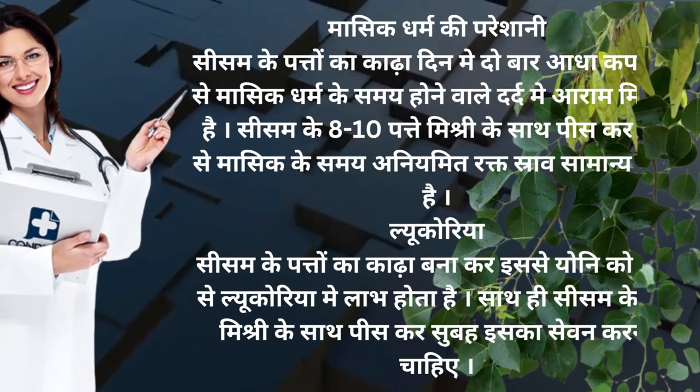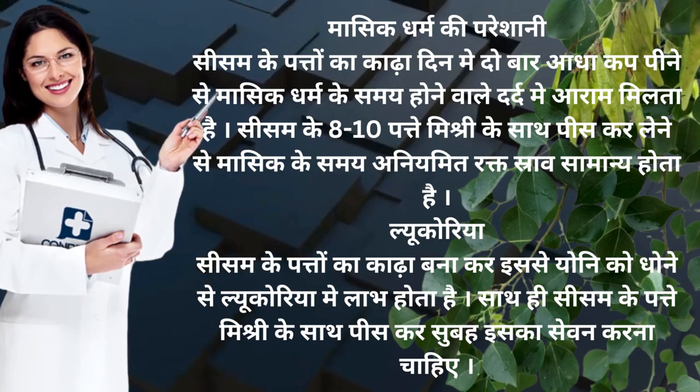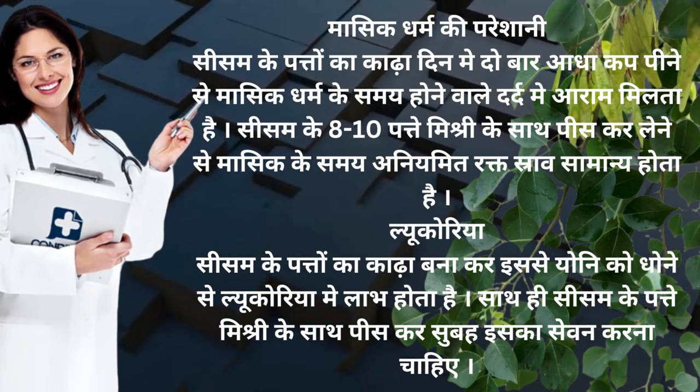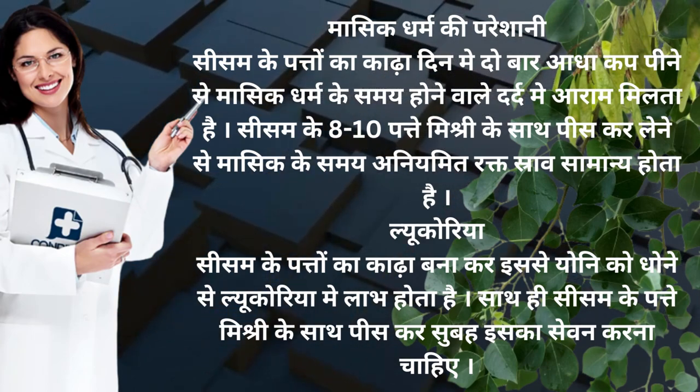Maasik dharm ki pareshani — sesam ke pattay ka kaadha din me do baar aadha cup pine se maasik dharm ke samay hone vale dard me aram milta hai. Sesam ke 8 se 10 pattay mishri ke saath peis kar lene se maasik ke samay aniyamit rakt sraav samanya hoota hai.